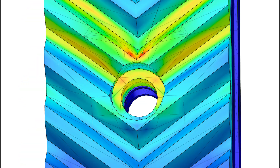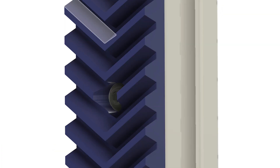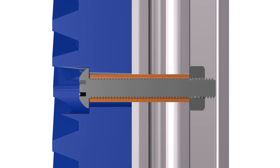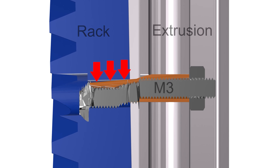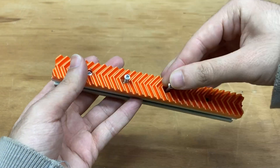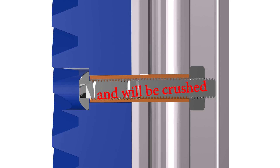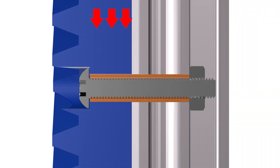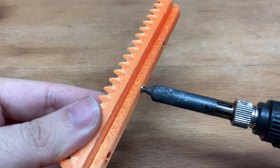Another potential problem is the bolt holes, because high stress occurs in these areas and can cause different types of damage — for example, the racks could break at the bolt section and split in two, the bolt threads could crush the holes, or the bolts themselves may break. The simple way to address all these problems is to increase the number of bolts. There will be about 520 Newtons on the rack, and if I use just one bolt it carries all the force, but with four bolts the force is distributed. I also prepared small metal copper tubes to place the bolts through and insert them into the rack.